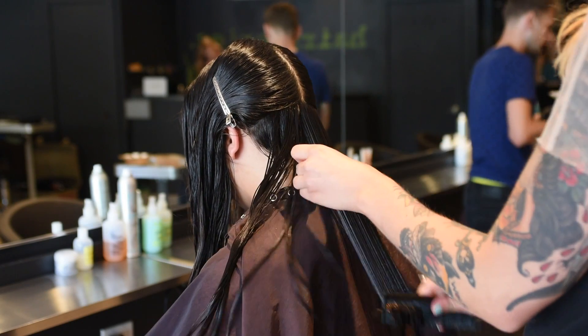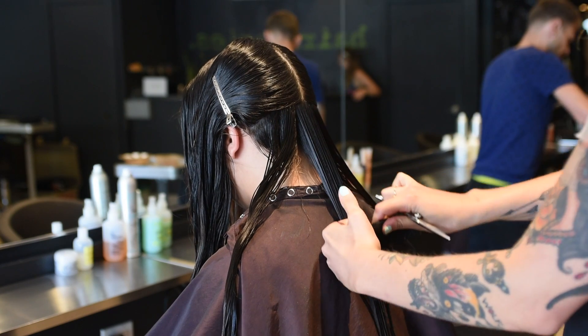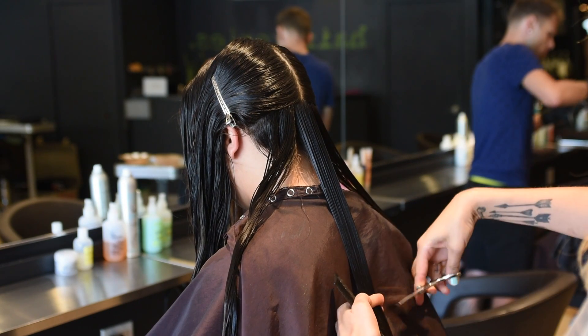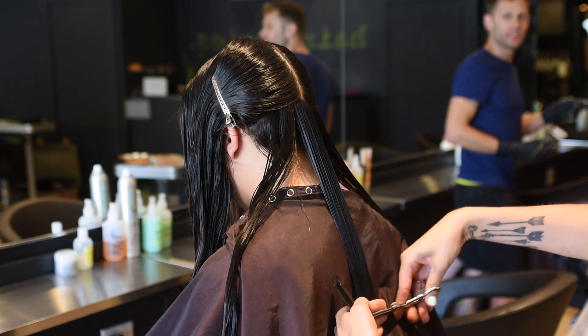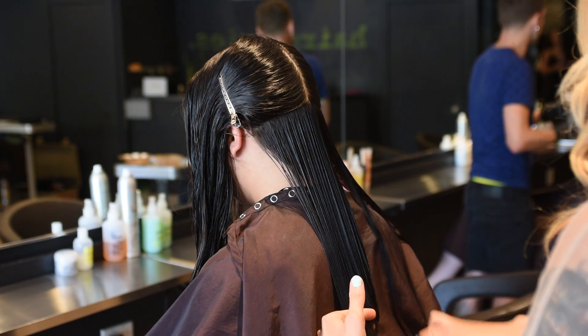You're going to bring each parting horizontal to the back at the desired length, and you're going to keep your fingers squared off to create a bit of a shorter-to-longer look in the front. Remember, just keep using your Prefix — make sure everything is nice and hydrated so your partings are nice and clean.